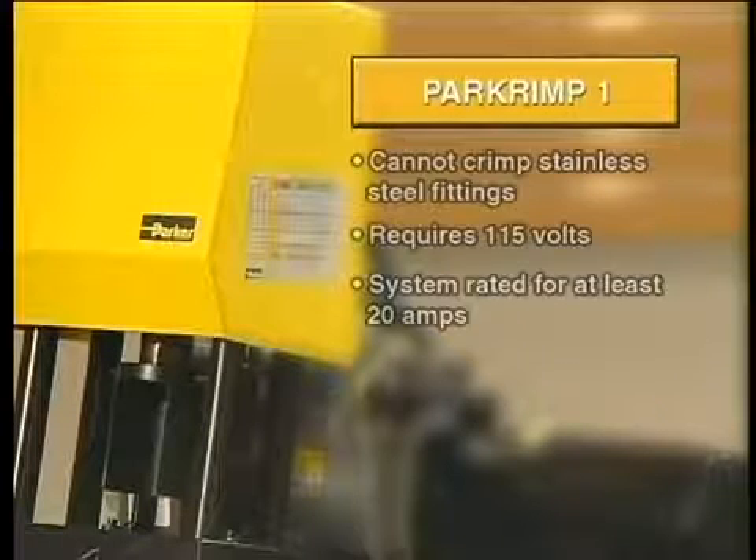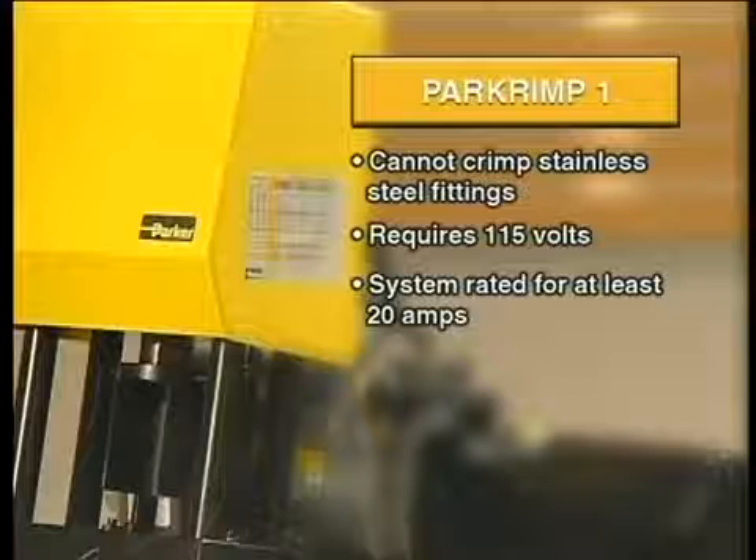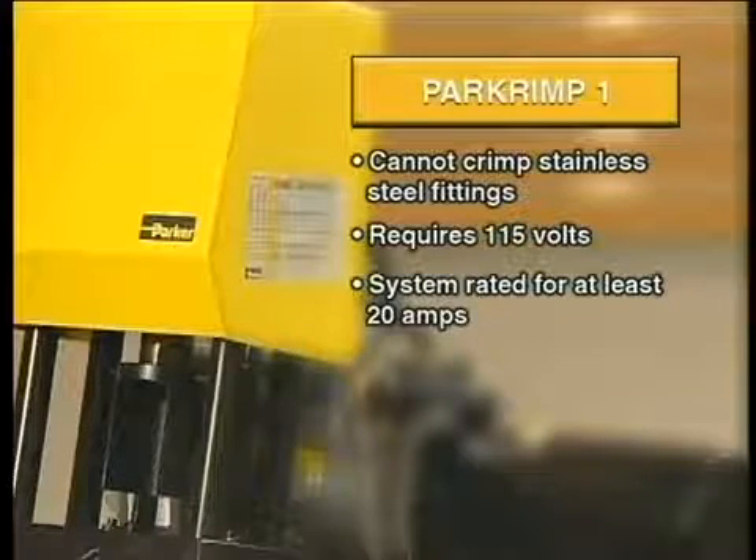It's important to note that the PARKRIMP-1 machine cannot crimp stainless steel fittings. It also requires 115 volts and, most importantly, a system rated for at least 20 amps.